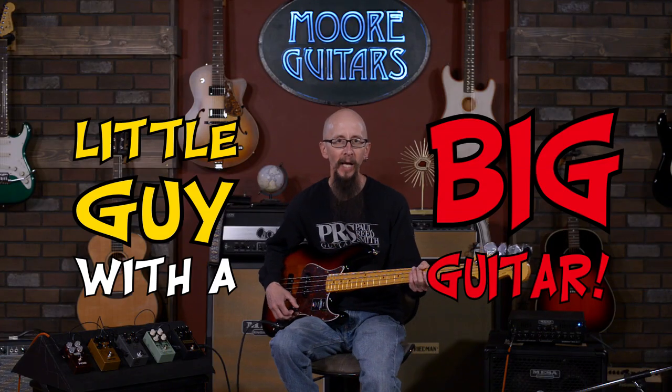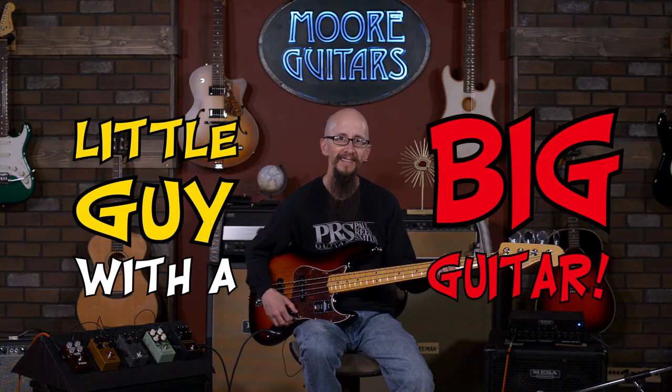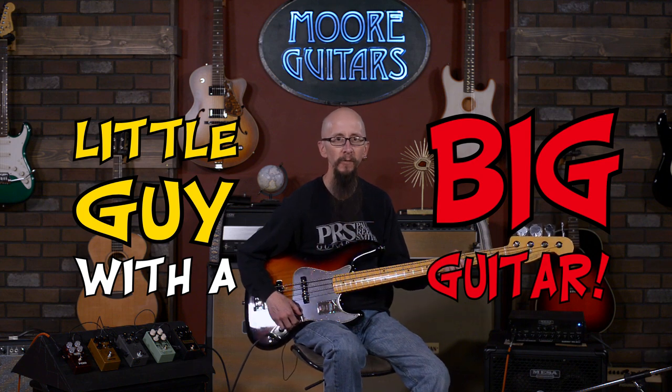Hey everybody, it's Cory at More Guitars and More Music in Evansville, Indiana. Welcome to another episode of The Little Guy with a Big Guitar. Today, we're talking overdrives — but not bass overdrives. We're talking about overdrives on bass that aren't bass overdrives, but we're putting them on bass.